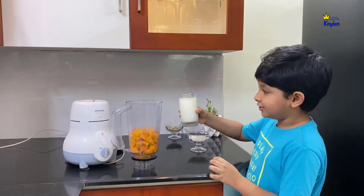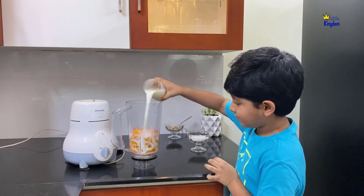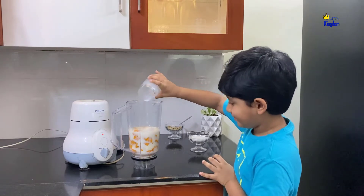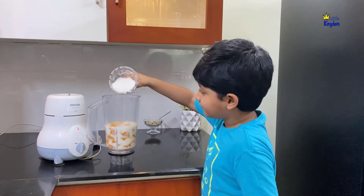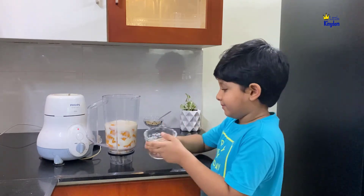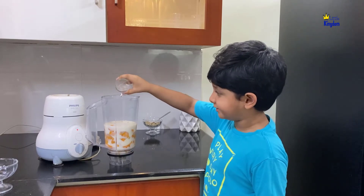Now we need to pour a glass of milk into the mixer. Now I am adding sugar into the mixer. Now add 3 to 4 ice cubes into the mixer.